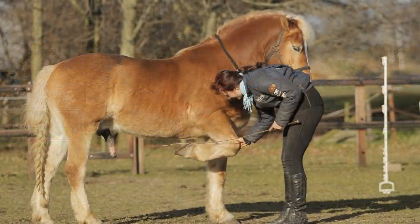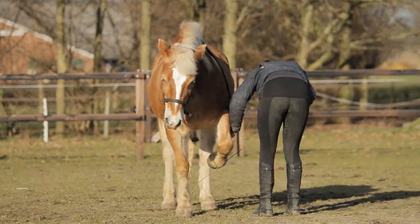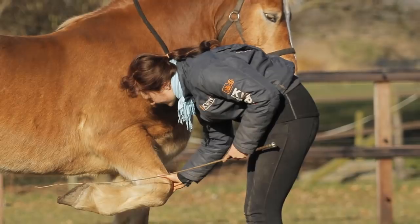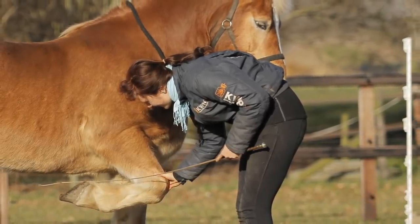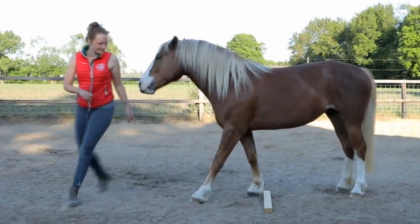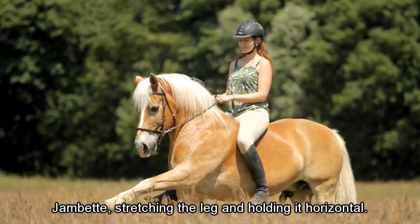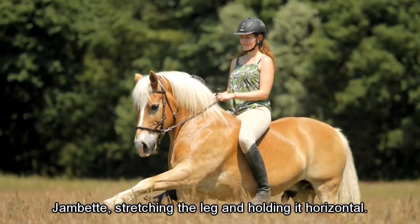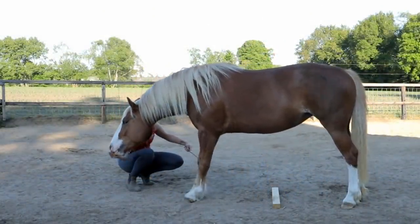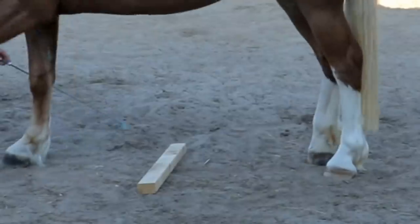what I would recommend is first teach your horse some basic exercises, some basic tricks that can help you reach the goal of teaching your horse the park out sooner. The best thing you can teach your horse before trying the park out is lifting the front legs on cue. So when you touch the front legs with a whip or with your hands, you want your horse to lift the front feet. It just needs to be a reaction. When you start working towards the park out, I like to touch the front legs whilst the back legs are standing still.